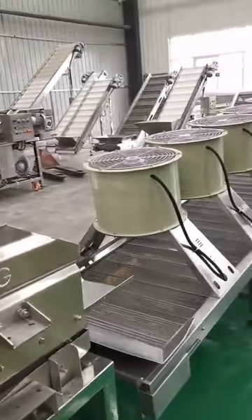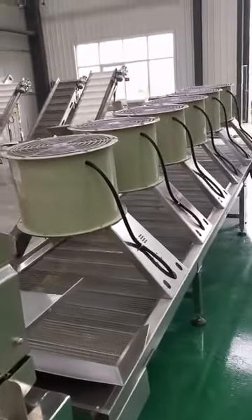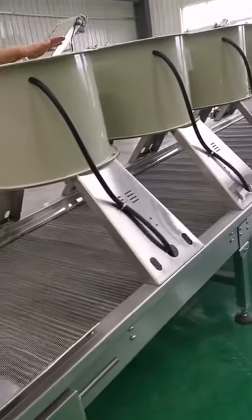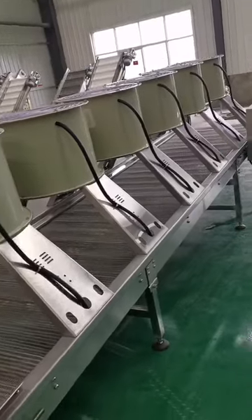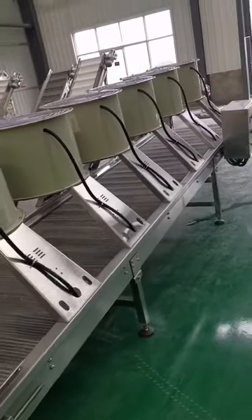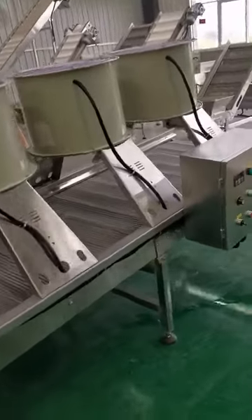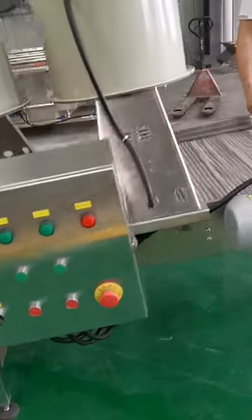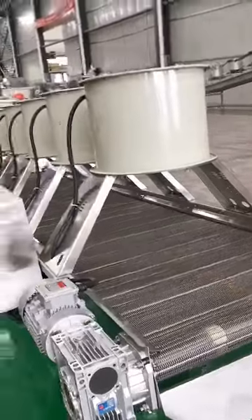After this dewater machine, we will go to the next step, which is the air cooling machine. This machine has six fans and is four meters in total length. Through this machine, we remove the water on the surface of the chips. At the final, the chips will be dry.